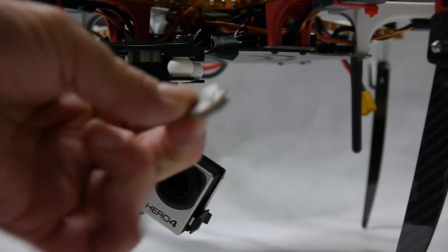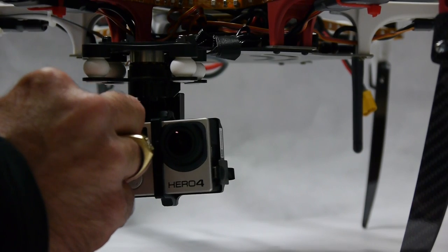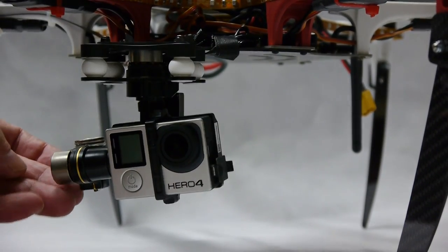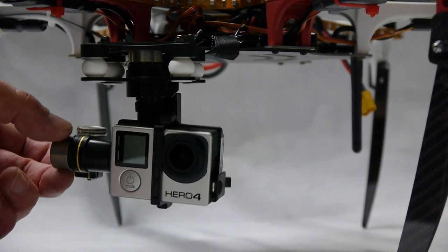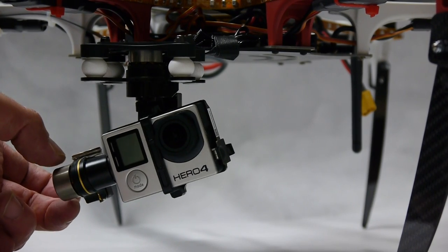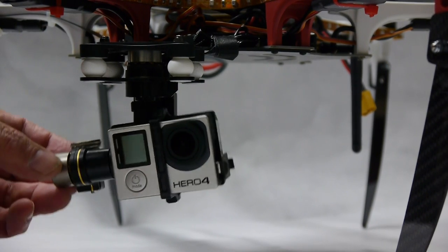Peel the backing off and stick it on — I might have to move it side to side to get the balance right. I'll try right there. Whatever angle I hold it at, it stays. Now I press it and stick it down — good to go.